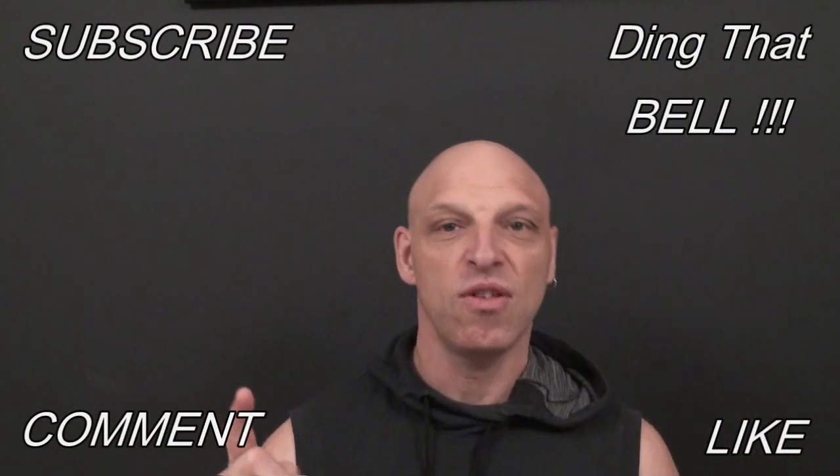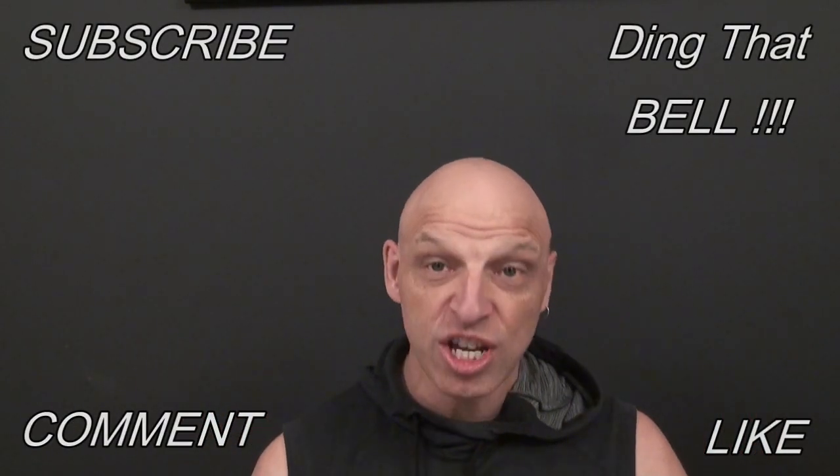Hi Kirby fans, welcome back to the channel. Those of you new to the channel, if you haven't already, make sure you check out the other videos. If you find you're getting value on this channel, then make sure you slap that subscribe button, ding that bell for notifications, give us a big thumbs up and comment down below. I will reply to the comments and if I like what you're commenting, I'll pin it to the video.